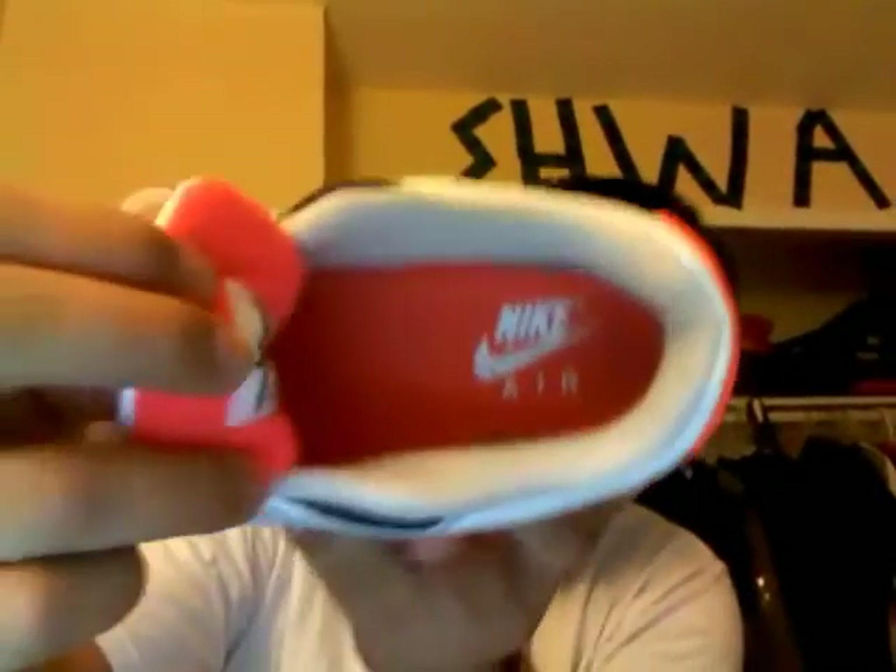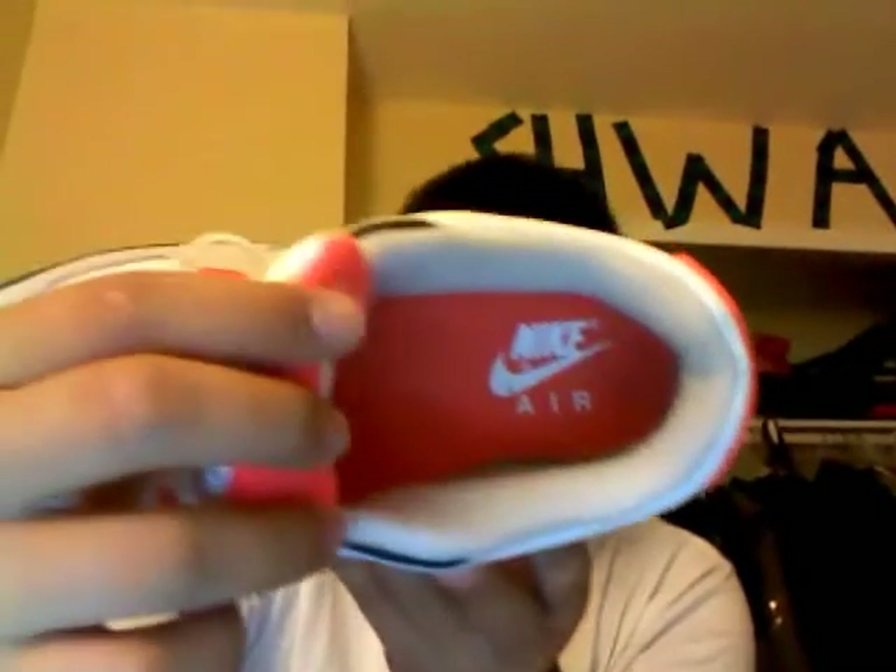The bottom. Picked these up for a week though, never had time to put a video up. If you haven't noticed, there's the infrared Nike Air on the inside.